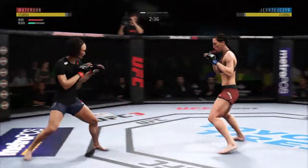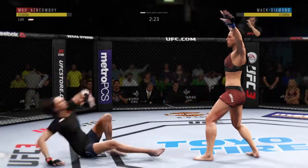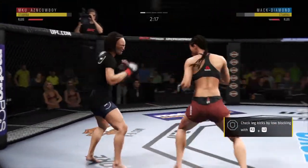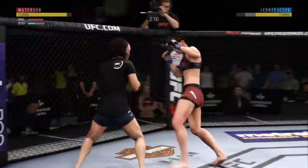Very good defense on display here, very good blocks. Her leg is hurt here — you can see her limping a little bit. Well, she's up but she looks hurt.